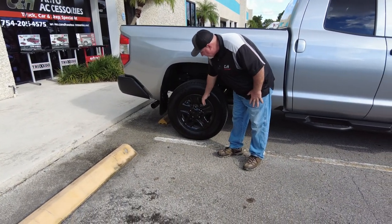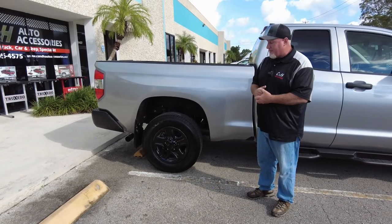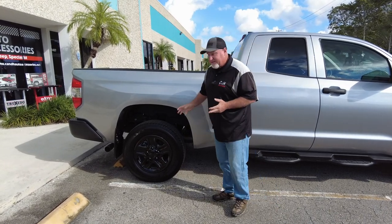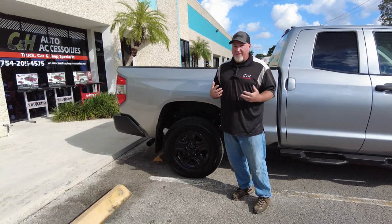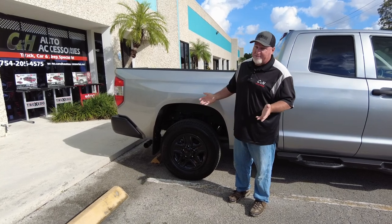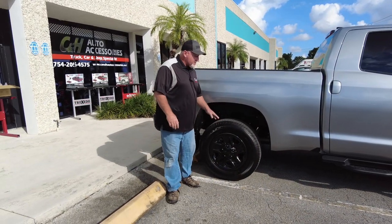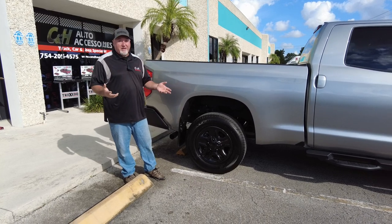You do see a little bit of silver around there. If that bothers you, then maybe a wheel skin is not for you and you should just spend more money and get a wheel. But this is an inexpensive way — it's going to give you a look like you bought a thousand dollars worth of wheels, which you don't. These are not going to be that much money. I'm not going to tell you the price because the price is constantly changing due to price increases, and right now some of these are even hard to get. A lot of the companies that make these are behind, like everybody else.